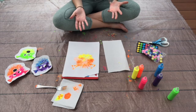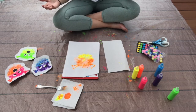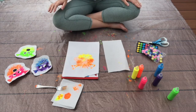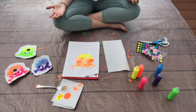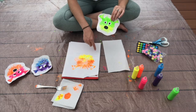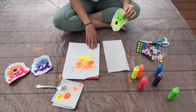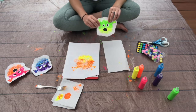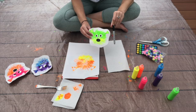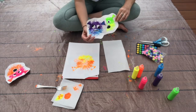We have the body and spikes of the pufferfish, and we have the fins. What is our last part? The goofy face! We're going to put a goofy face on our pufferfish. The way I did this for the examples was to cut out three circles from white paper, and use a black marker to color them in — that's how I made some goofy eyeballs.